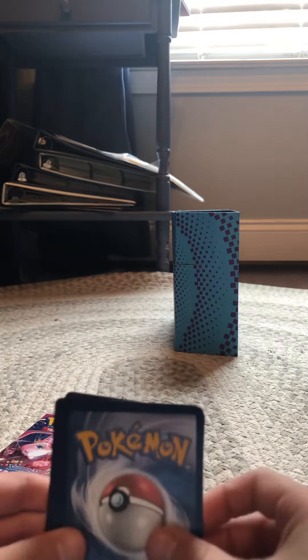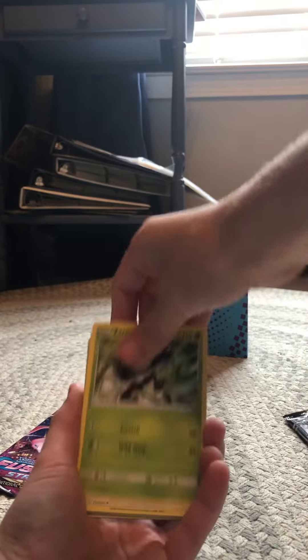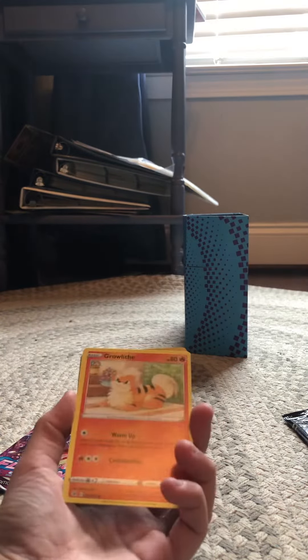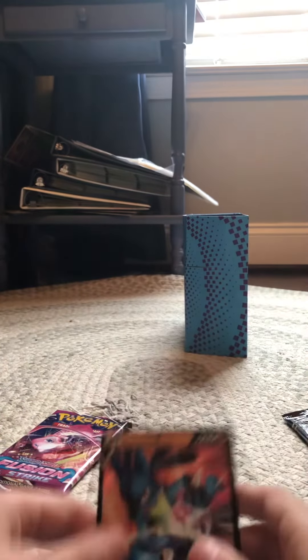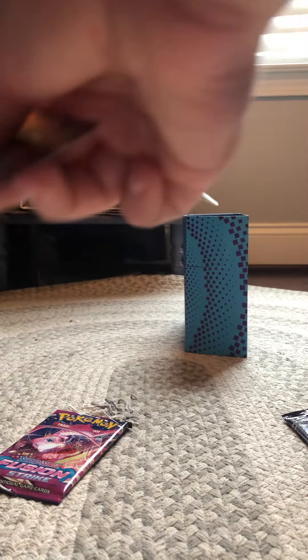Come on — one, two, three, four. Pack seven: Attack energy, Primeape, Salandit, Ducati, Blue Princess, Hammerlocke, Drampa — and a Lucario V! Let's go! Lucario V, you know that! Okay!